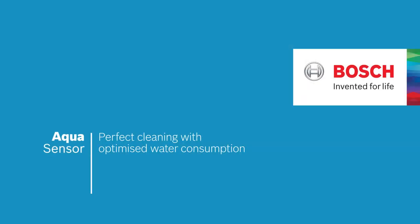This is AquaSensor. Get clean dishes with optimized water consumption every time. Bosch. Invented for life.